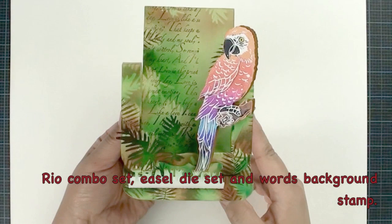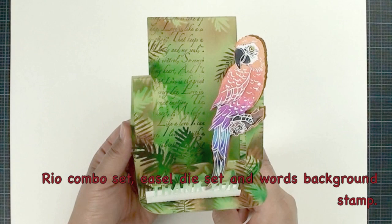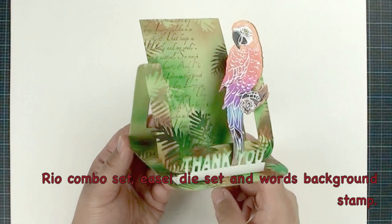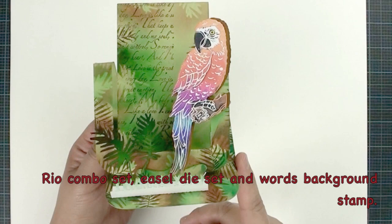Hi, this is Elisa from Lo-Co King Rubber Stamp. Today I'm going to show you how to create this beautiful jungle greening easel card. It's very easy. If you've been following my tutorials, you probably realize that I don't really use pattern paper, because every time I use pattern paper and the customer wants to use exactly the same one, sometimes it's hard to find — it's been discontinued. So I like to create my own background. This easel card is totally created from scratch and I'm going to show you step by step how to do it.